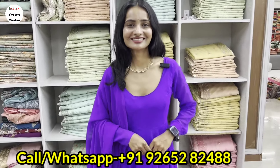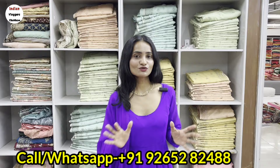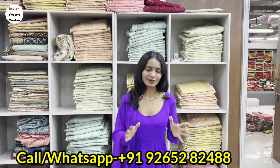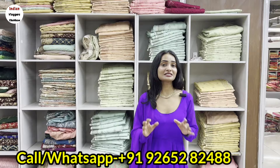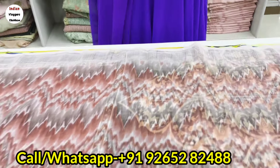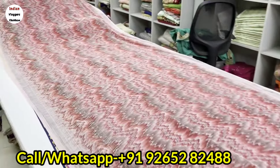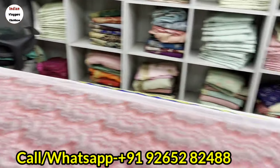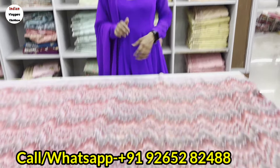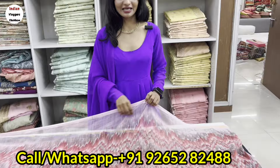Good morning, ma'am. Today I am going to show you a printed saree collection which has about 300% variety in Sadawahar. In the summer season, there is high demand. I have displayed some collections here for you, because until the variety is visible, it will grow. I thought I would show you some collections so you get a big idea of how the varieties, fabrics, and prints are available here.